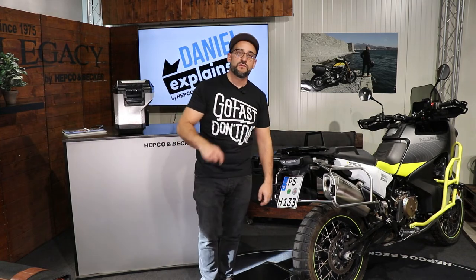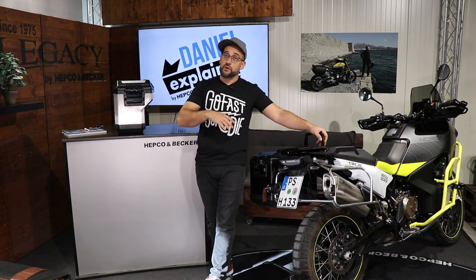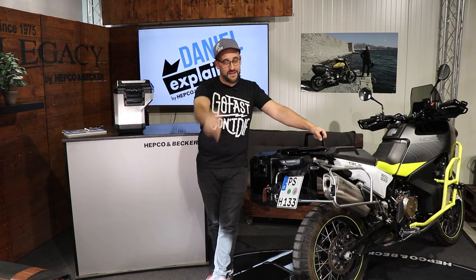If you want to check out more solutions from HEPCO & Becker, visit our website hepco-becker.de or subscribe to this channel to get all the information from me and my colleague Karina behind the camera. We hope to see you again next time, and wish you a good and safe ride. See you then, bye!